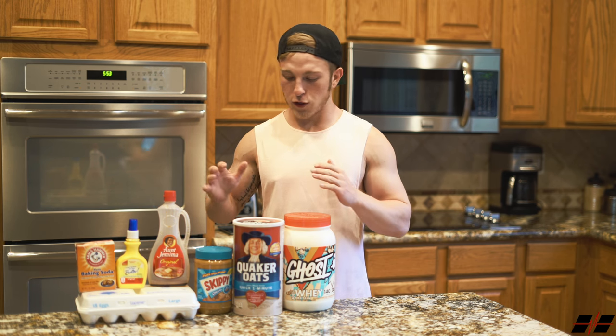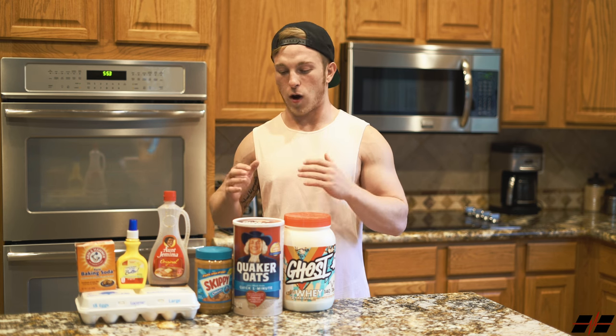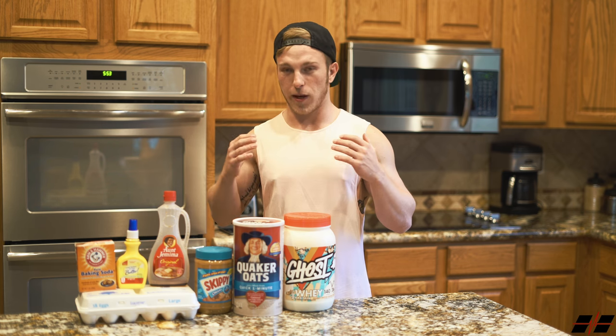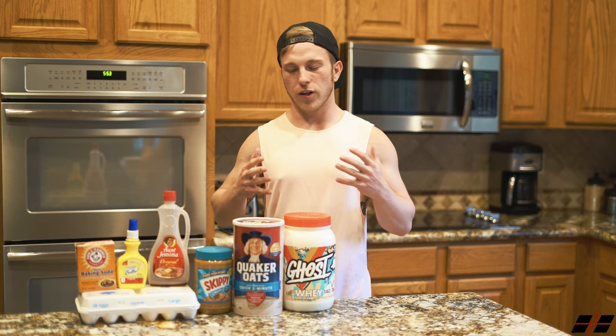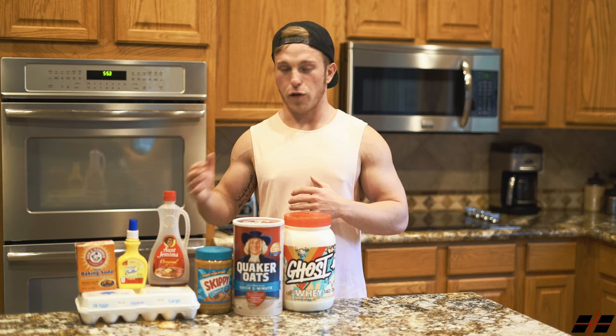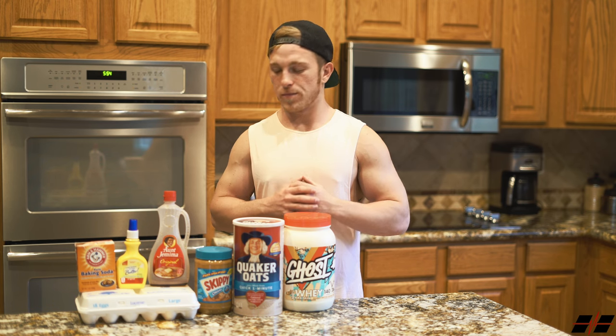With those ingredients in those amounts, I found that 140ml of water — or whatever liquid you want to use, whether that's almond milk or non-fat milk — is going to be optimal for creating the best consistency for the waffles. Personally I use water just because I like to save the carbs I would use for milk for other things like syrup or peanut butter, but you can really use whatever liquid you want.